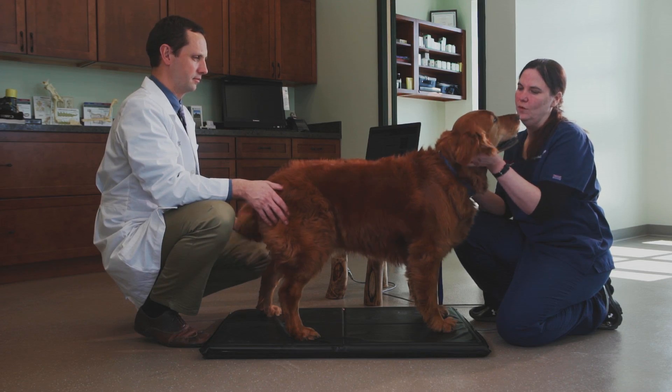We use the Companion Stance Analyzer with every initial evaluation and also for all of our follow-ups. It gives us great objective data on how patients are progressing through weight bearing positions.